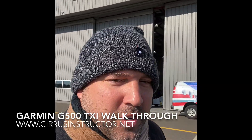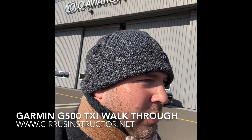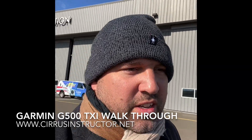Good morning guys, welcome to Bridgeport, Connecticut on this brisk Wednesday morning. Today we're going to go through the Garmin TXI suite as it's installed in the Cirrus SR22.